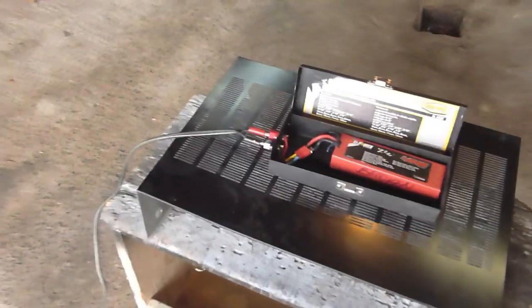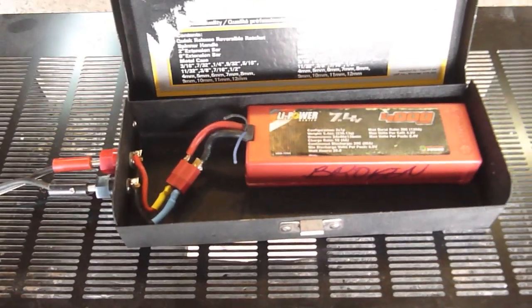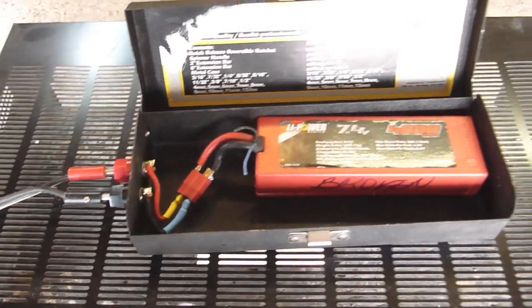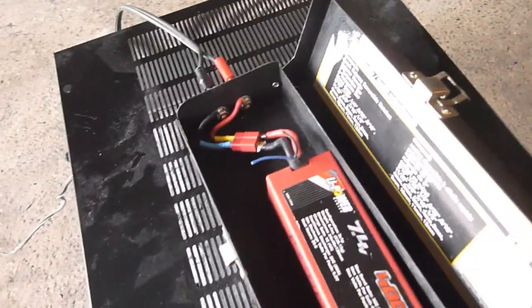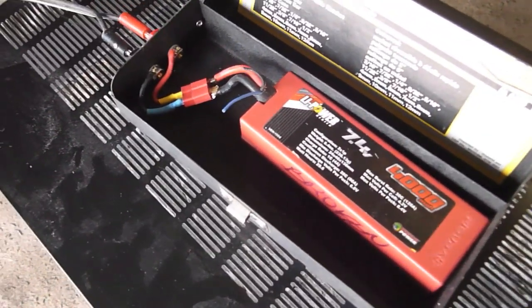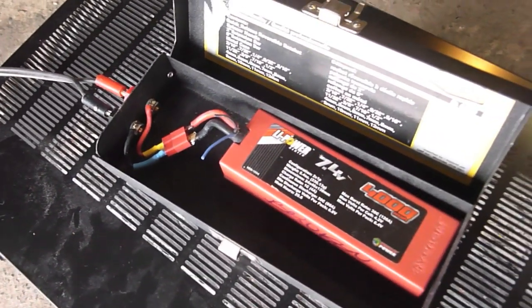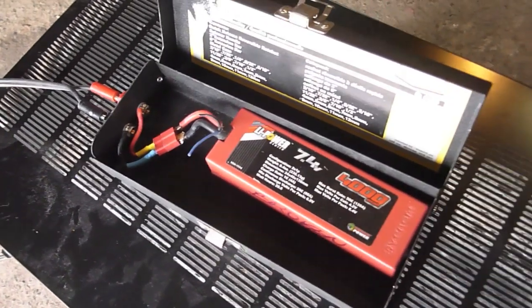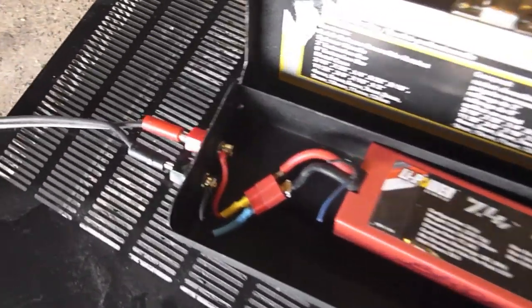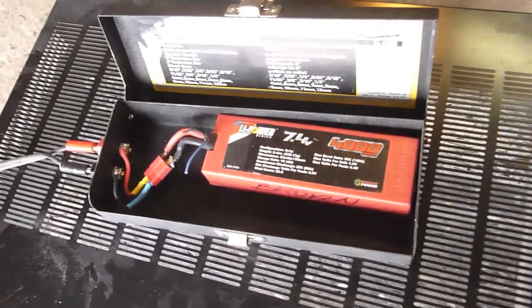Hi guys. I decided to do some little testing. I found this little ratchet set casing. It's a good size, a good gauge sheet metal, and what I'm going to do is I'm going to try and pop this LiPo battery in it and basically overcharge it and see what happens in the case. I got some insulated plugs that I put through the wall here, and let's plug it in and see what happens.